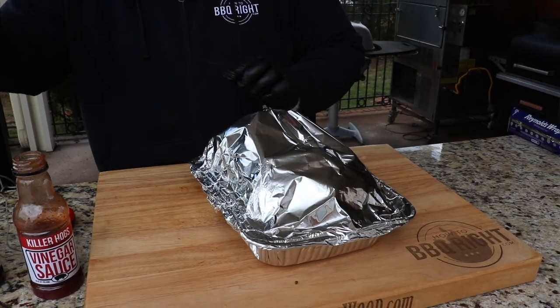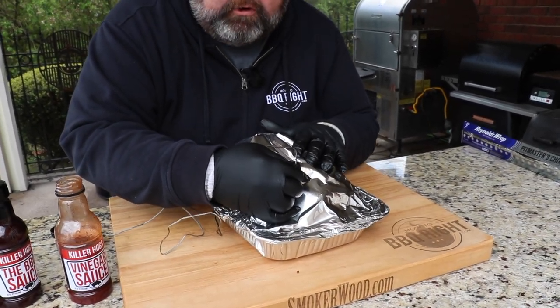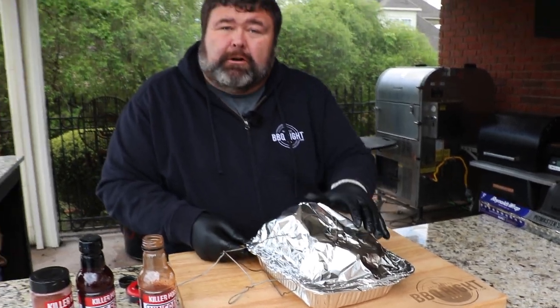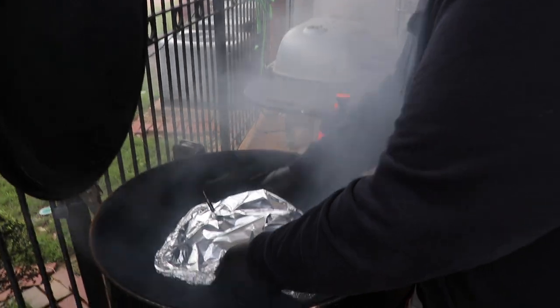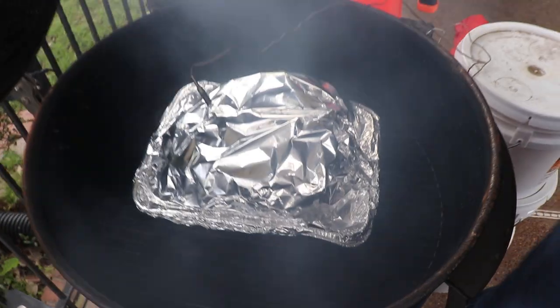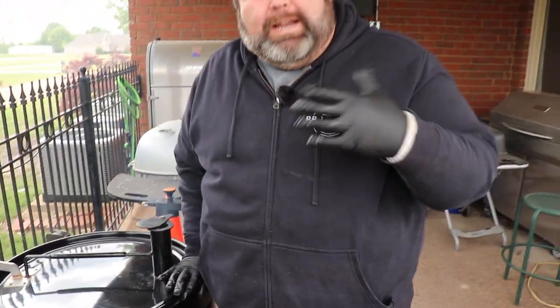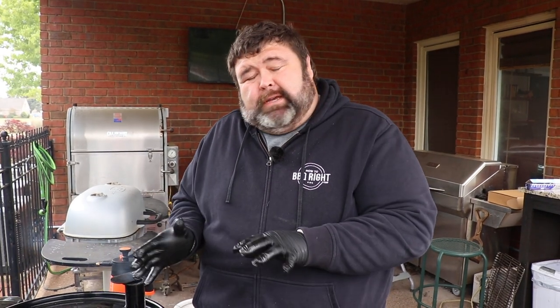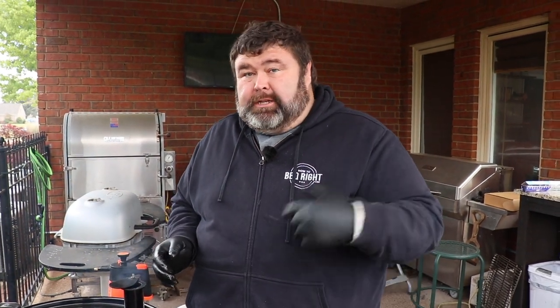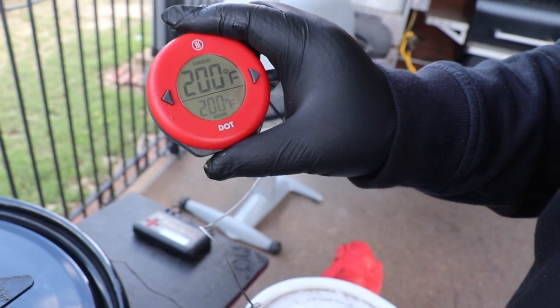Last but not least, I've got my DOT probe going into the center part of the butt — make sure you don't hit bone, you want to go deep. That's going to let us know the internal temperature, which is what we're cooking to now. We're going to set it right back on the center part of the drum with the probe wire running out the side. Close the lid. We don't have to add any more fuel, we don't need any more smoke — it's just about holding that temp steady between 250 and 275, and it's done when the ThermoWorks DOT tells us it's 200 degrees.